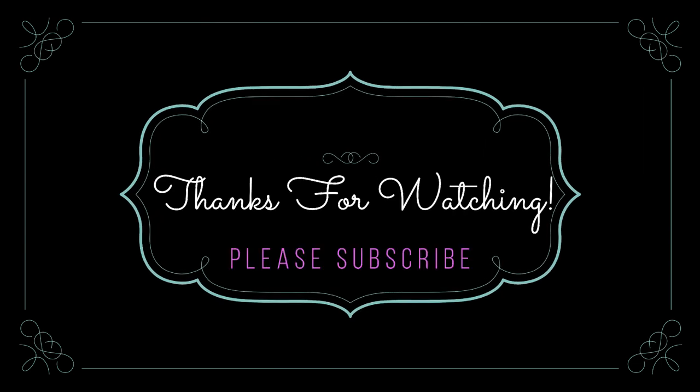That's it, guys! I hope you like this video. Please do let me know if you have any suggestions, and I'll see you later — thank you, bye!